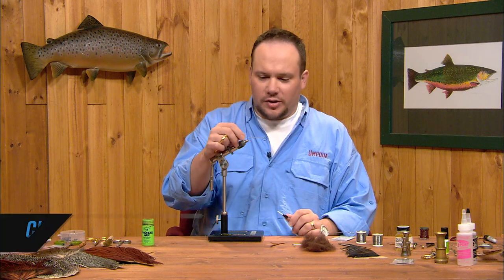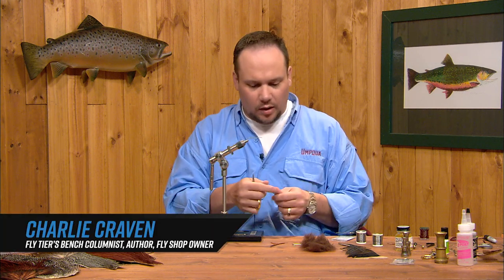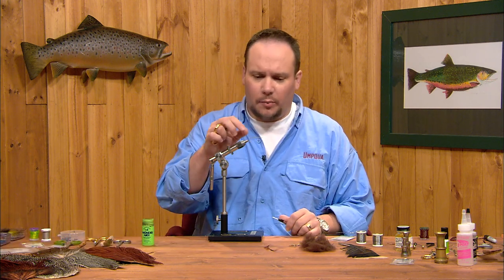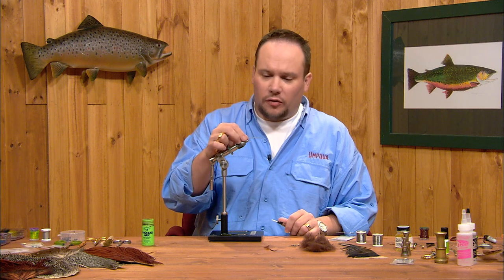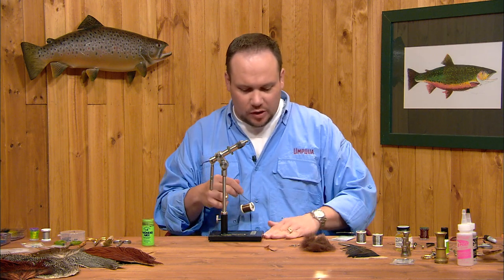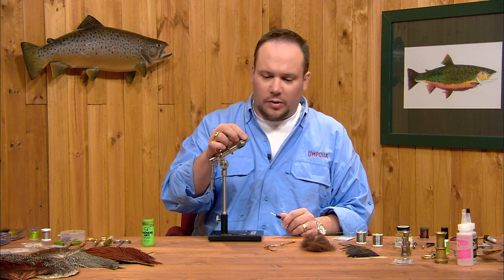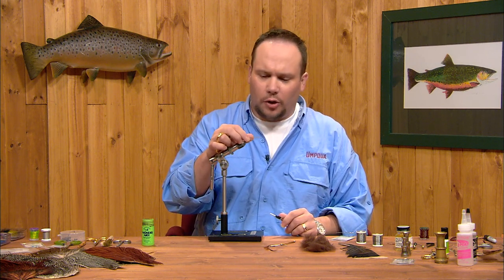This fly will be a Kauffman stone, a giant salmon fly imitation. It's a really big bug, most prevalent in the western U.S. It's a springtime bug and one of the biggest bugs you'll find in the water — a big creepy crawly. It's a fun fly to tie. It's not terribly complicated, but it is a big fly, so it'll take a little while to get used to.